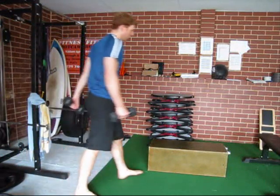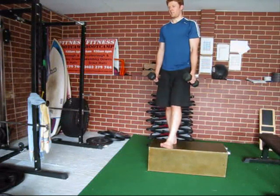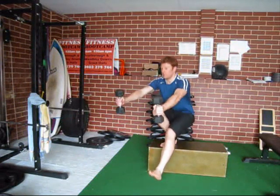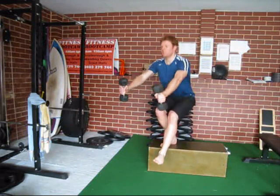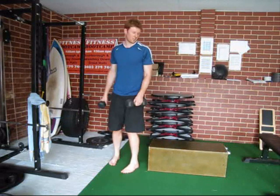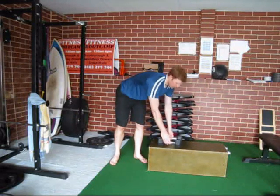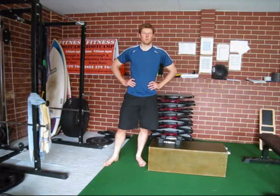Grab a couple of dumbbells and do the same thing — down and back up, down and back up. There are some different variations you can have a go at. Probably start with some of the easier ones and build your way up, and make sure you have a good warm-up before you try them. Take care.